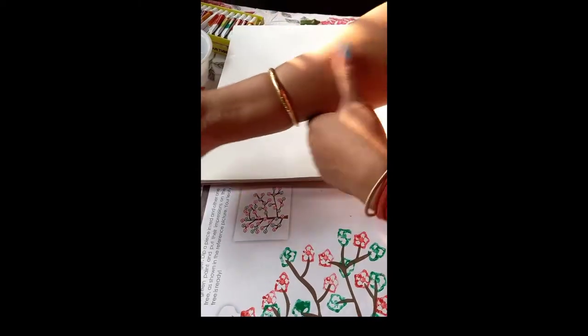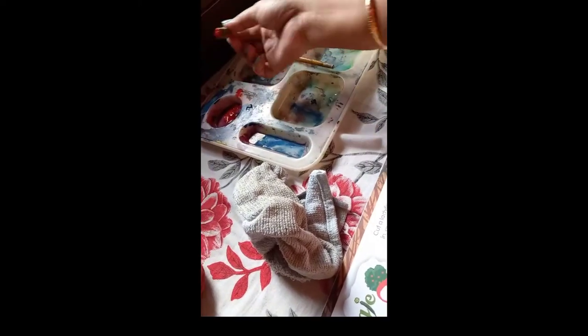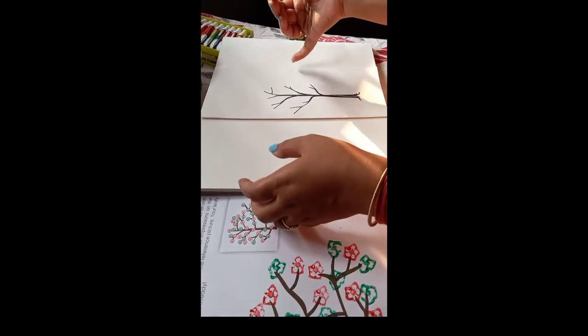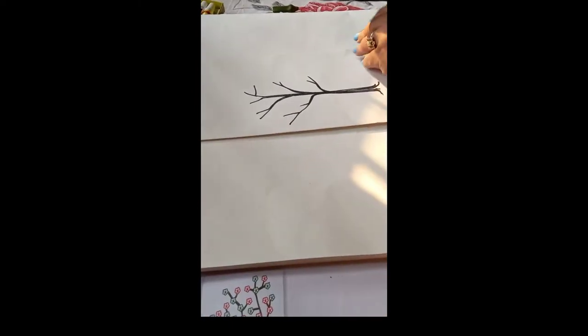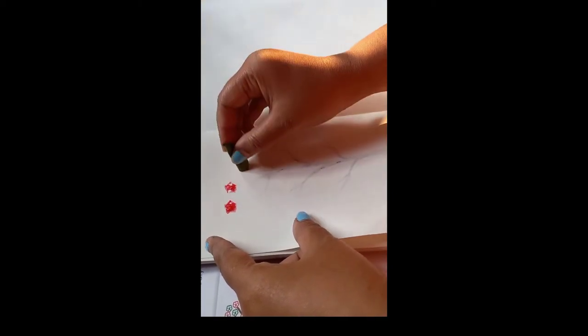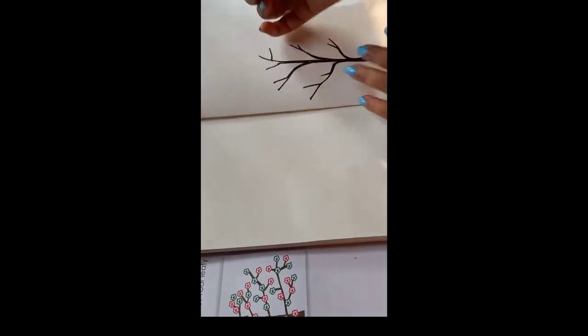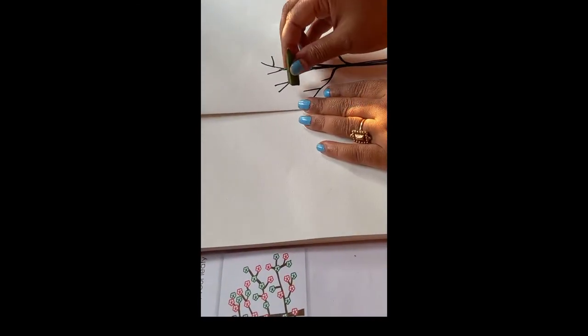First I will paste the lady's finger piece on the color. Students, first I will paste it on the rough page like this. Now I will paste this portion here.